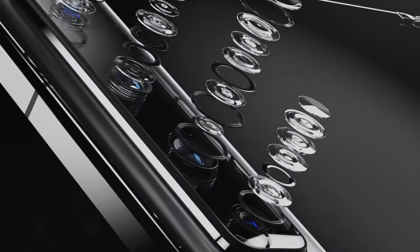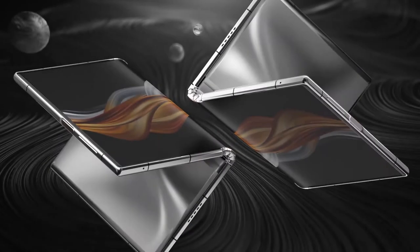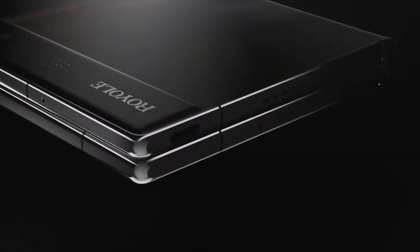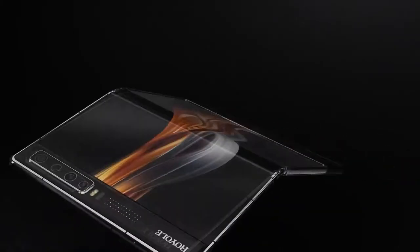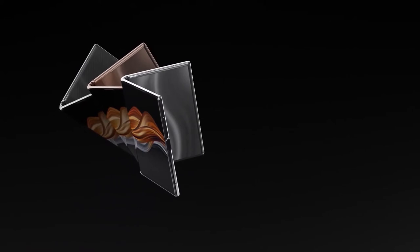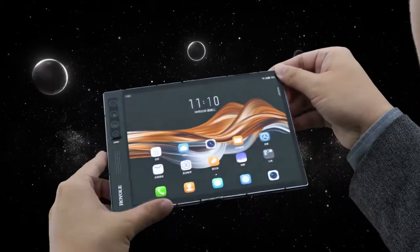And since they did not market or speak about glass like Samsung did in their presentation, we can assume that the display is still using foldable plastic. The rest of the specifications seem to be up to scratch. You get the Snapdragon 865, 8 or 12GB of RAM, 256 or 512GB of storage, and a chunky 4550mAh battery.